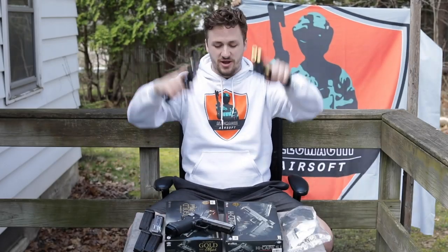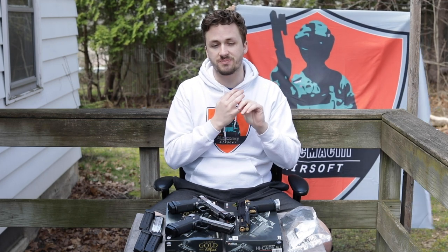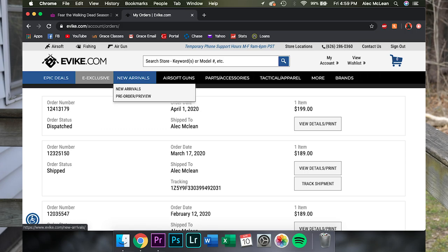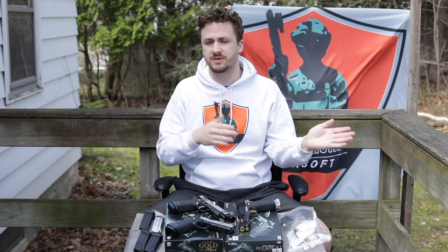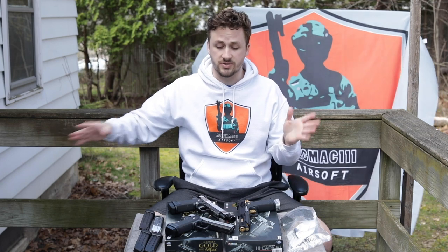What's up guys, it's Alec Mac and it is week three of Corona season. I was originally supposed to have an e-bike mystery box unboxing, but they did not ship it yet. Normally they're pretty fast at shipping out mystery boxes. I bought it like a week and a half ago, so I assumed it would kind of be here by now, but hopefully it's here by next week.